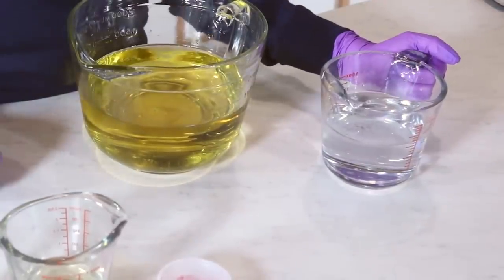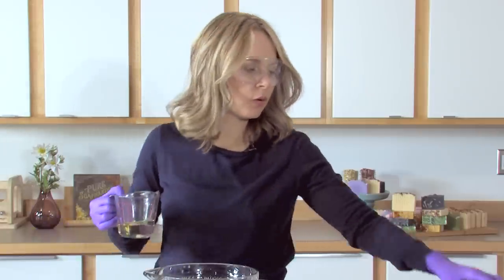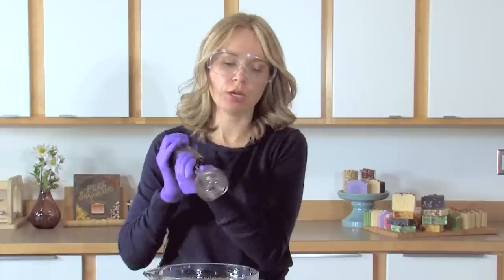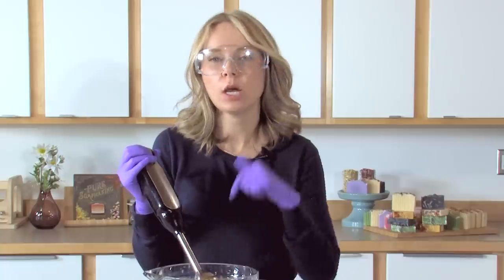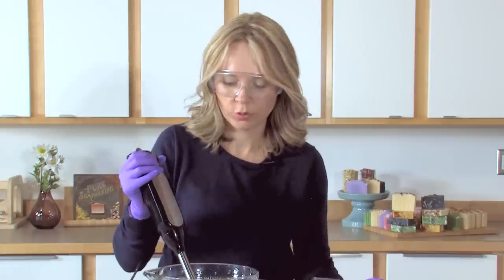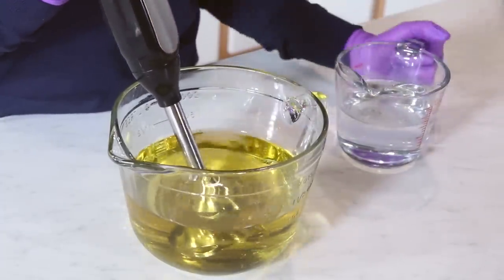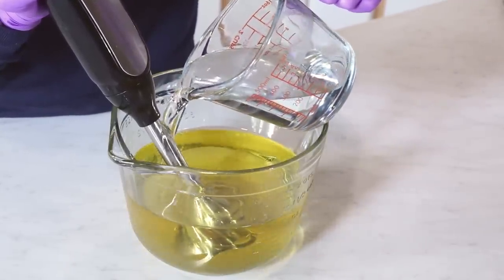This is my lye water — I've got it mixed up already and I've added sodium lactate to it, because sodium lactate really helps to release the soap from the mold more quickly. I'm making a little room so I don't accidentally knock over my fragrance oil or colorant. I'll put the stick blender in and pour the lye water down the shaft of the stick blender, because that helps reduce the amount of air bubbles in the total recipe. I'll burp the stick blender to get all that excess air out.